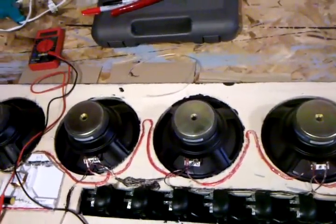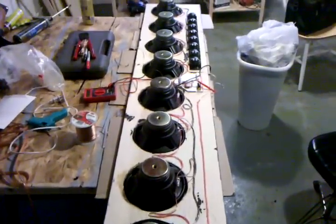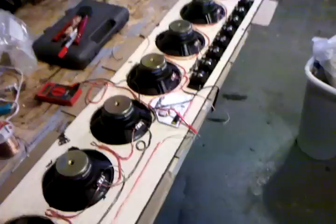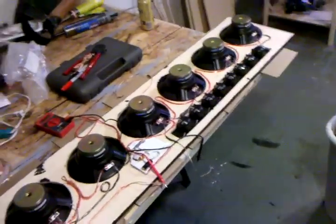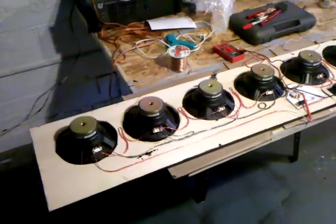Again, this is a Bill Fitzmaurice design — one of his designs here. If you'd like to learn more about his speakers, you'll have to log on to his website. He has an unbelievable forum you can check out that helps you — the people there are very knowledgeable, and they will walk you right through any questions or concerns you might have with speaker building.